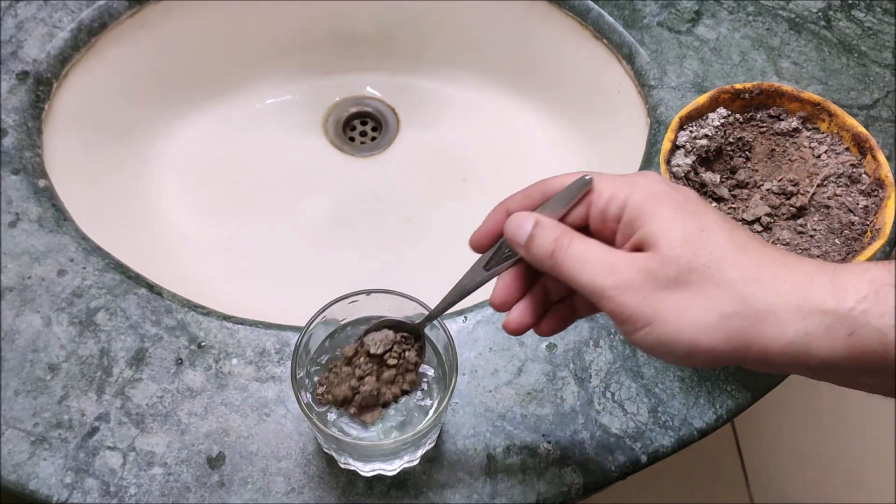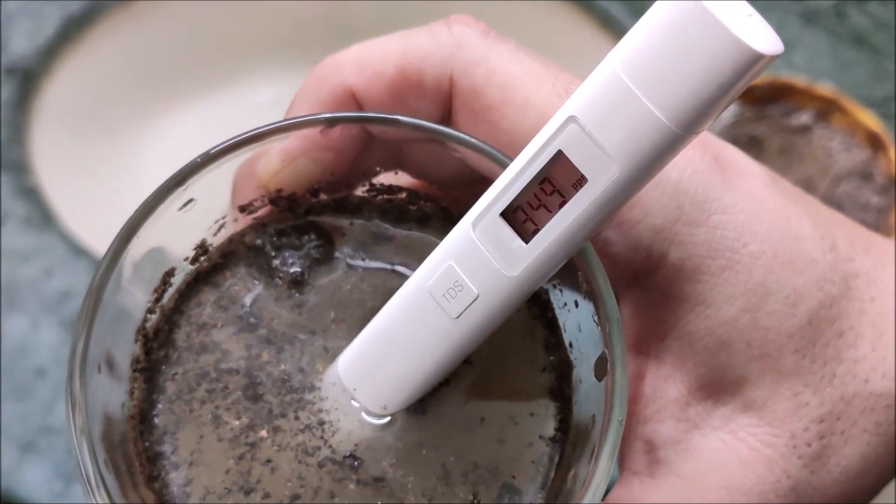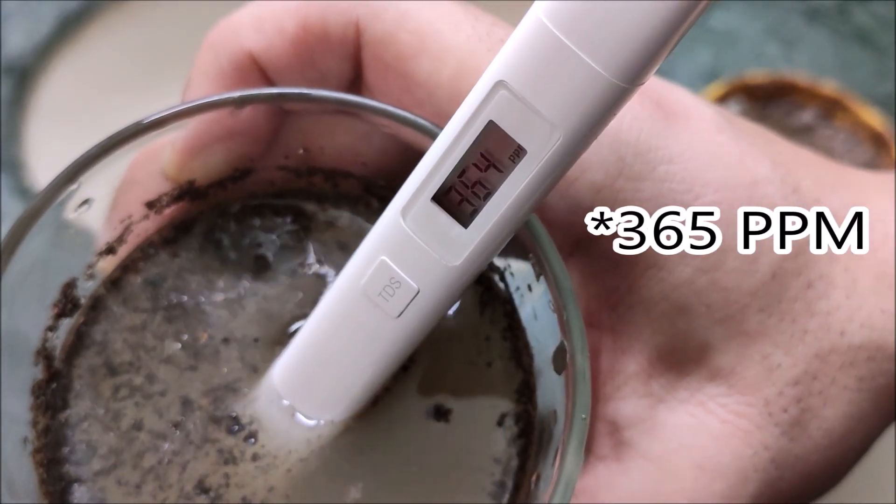Let us now check the TDS of water with soil put in it. The TDS reading of the water with soil is showing 368 ppm.